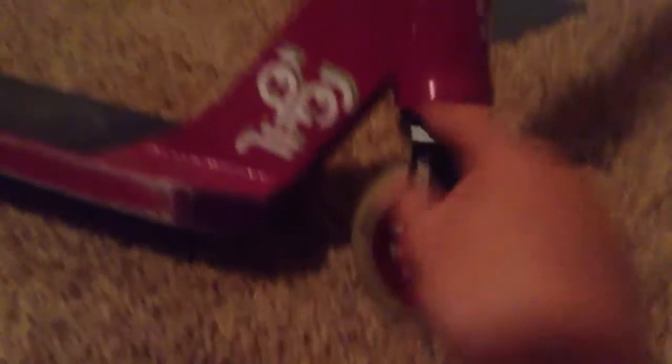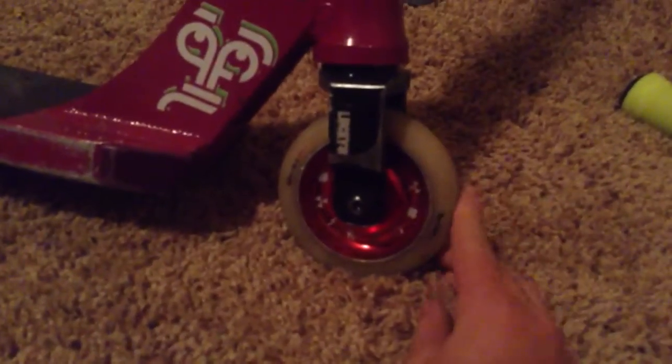I got my District V2I deck in pink. It's integrated, hence the name V2I. And I got my Lucky LS forks in black with some grind marks on them right here. I recommend them, they're nice, I like them a lot.